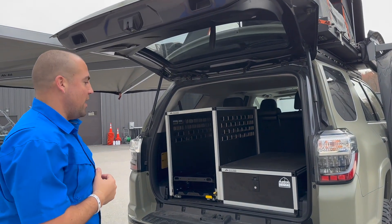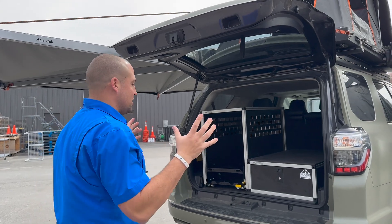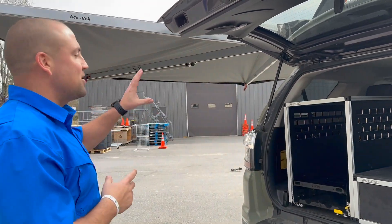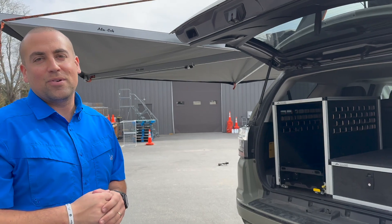Now the tailgate can open up all the way and we have access to pull out a fridge, stove, drawers, or just gear for customers who aren't running a drawer system in the back of the vehicle. It's a really versatile setup that gives our customers more options with the Alucab brand.